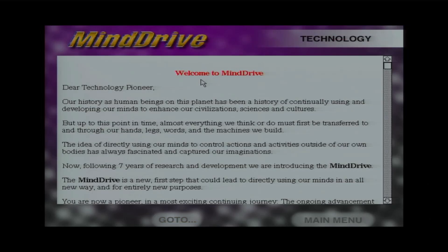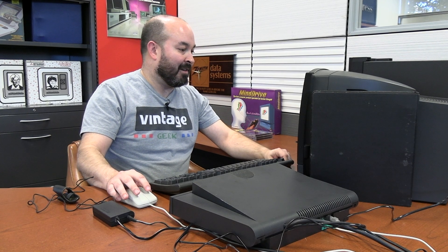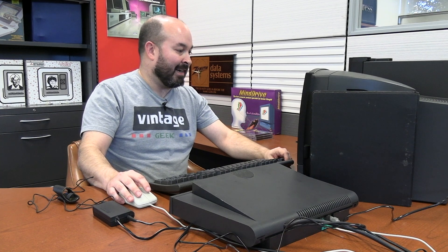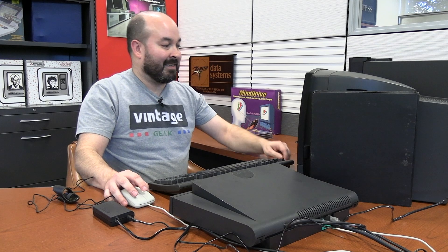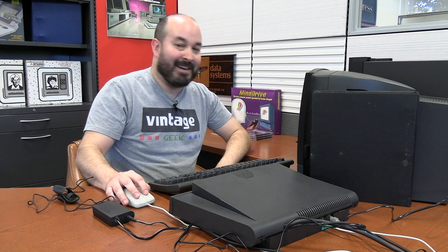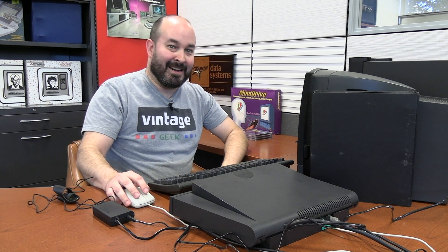The tutorial begins: 'Dear technology pioneer, our history as human beings has been a history of continually using and developing our minds to enhance our civilizations, sciences, and cultures. But up to this point, almost everything we think or do must be first transferred through our hands, legs, words, and the machines we build. Now, following seven years of research and development, we are introducing the Mind Drive — a new first step that could lead to directly using our minds in an all-new way.' It says I'm a pioneer in the most exciting continuing journey. This is exciting indeed.